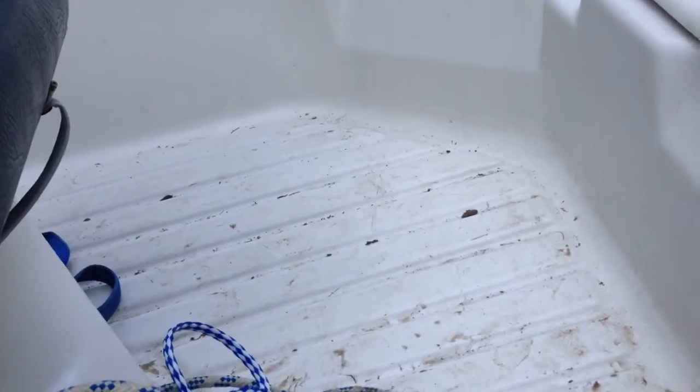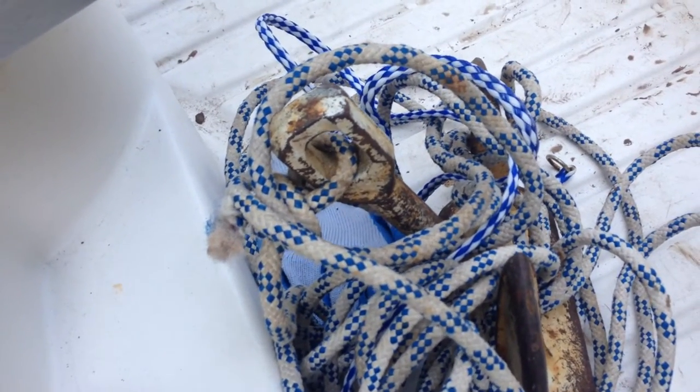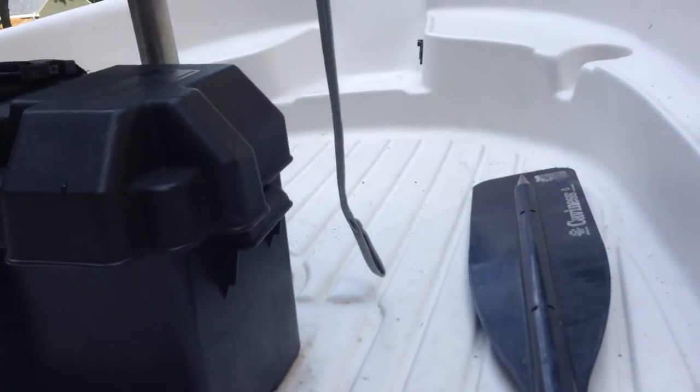And it's got this dry storage here. When I got it, it was full of rain water, run off water. It's got a nice casting deck. It's a decent sized casting deck.